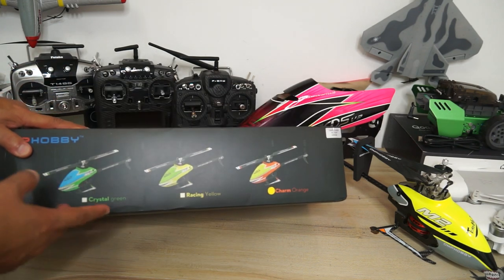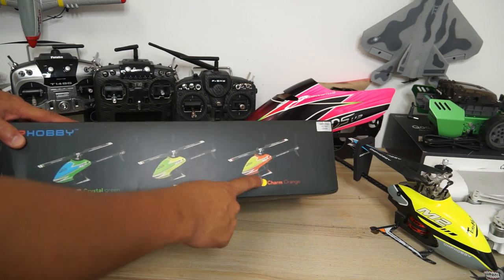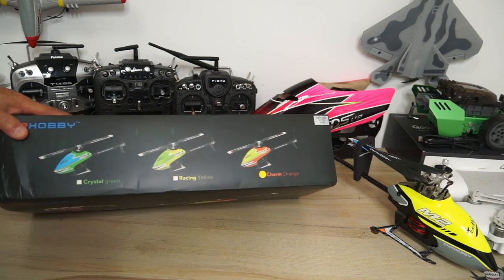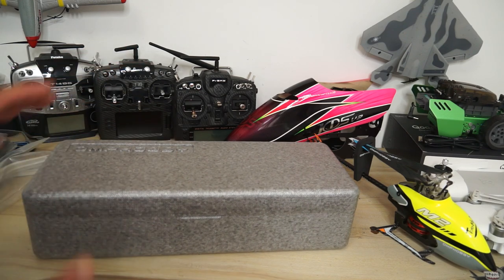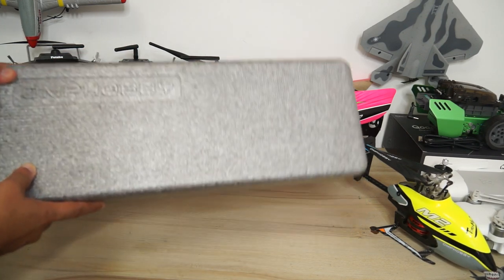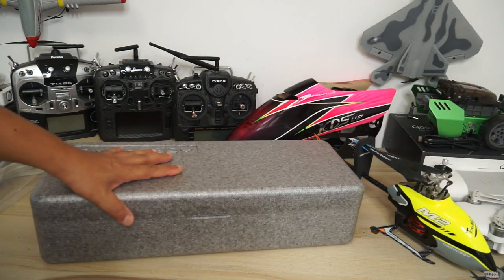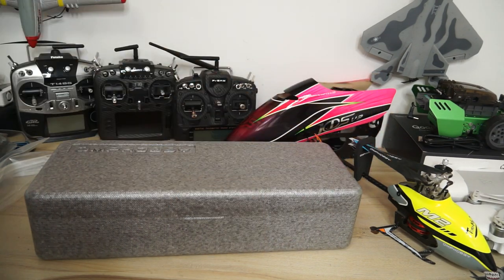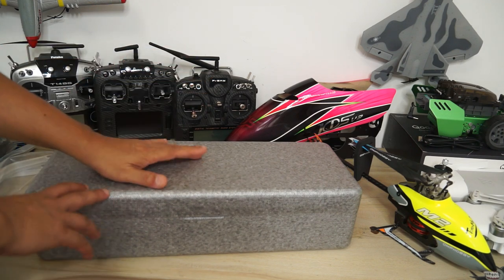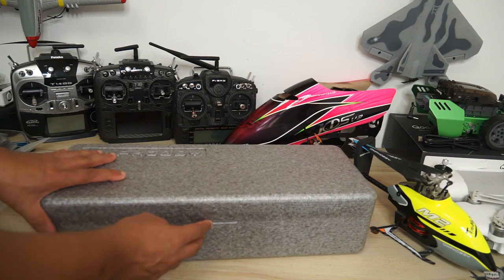It's available in different canopy colors: crystal green, racing yellow, and I got my charm orange — my favorite color. Inside this nice foamy carry case — I really love the way they improved the packing — it makes it very easy to carry around. Normally I just hang the M2 helicopter on the backpack when I'm riding motorcycles, but this case makes it much safer to carry around and store.